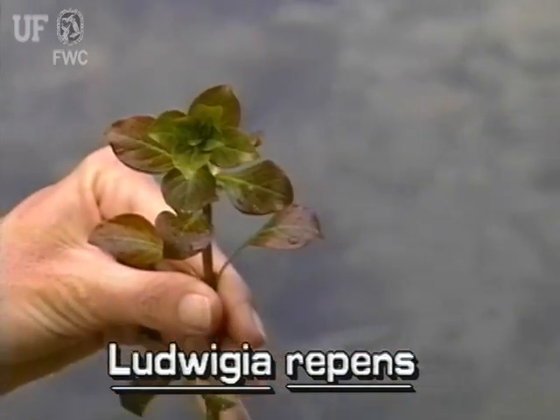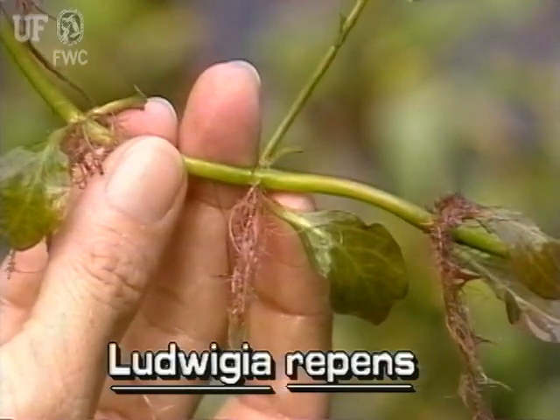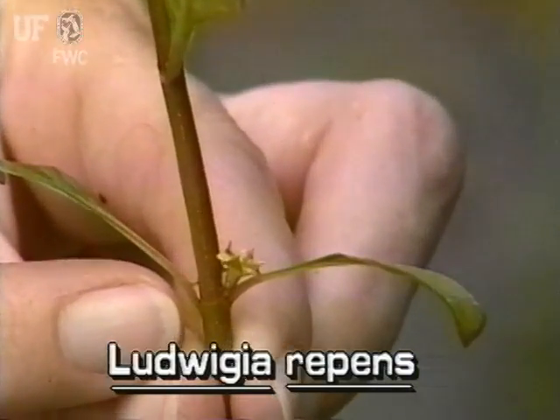Red Ludwigia stems can be up to 20 inches long. Small white roots occur on the lower stem nodes. Red Ludwigia produces very tiny green or reddish flowers.